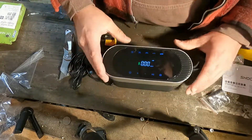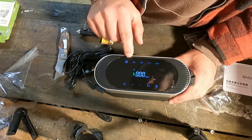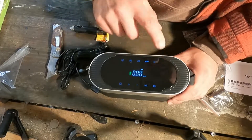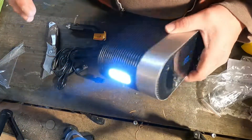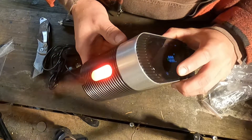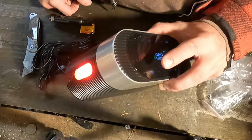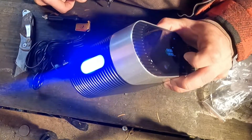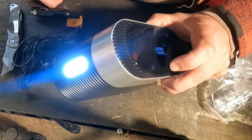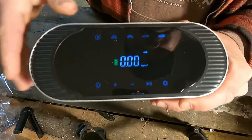Looking at the features — here are the presets: inflatable balls, bicycle tires, motorcycle, car, and a truck setting. There's also a light. Click the light icon and you get roadside emergency lights for tire repairs or to let people know you're on the side of the road. There's also a strobe mode.